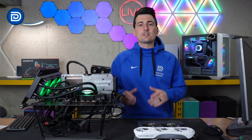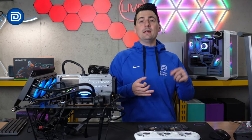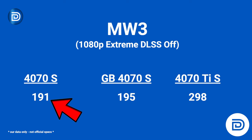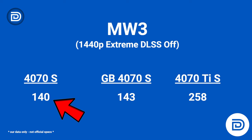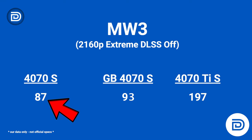Now let's look at gaming. We'll be covering popular titles and looking at average FPS benchmarked across 1080p, 1440p, and 4K at 2160p. First up, Modern Warfare at 1080p: Zotac at 191 FPS, Gigabyte at 195 FPS, and the Ti at 298 FPS. At 1440p: Zotac 140 FPS, Gigabyte 143, and the Ti at 258. At 4K for Modern Warfare 3: Zotac at 87, Gigabyte at 93, and the Ti at 197 FPS.